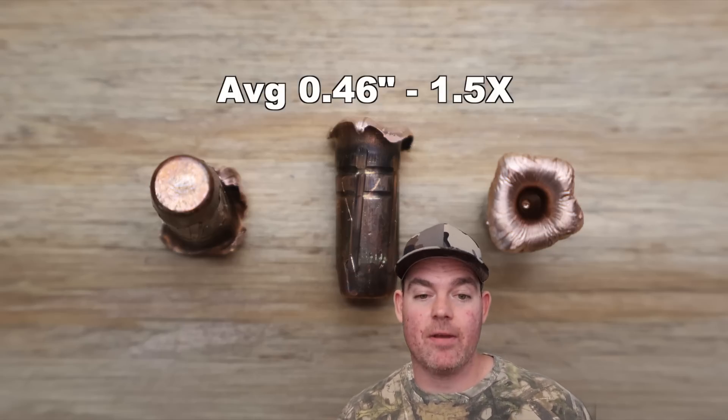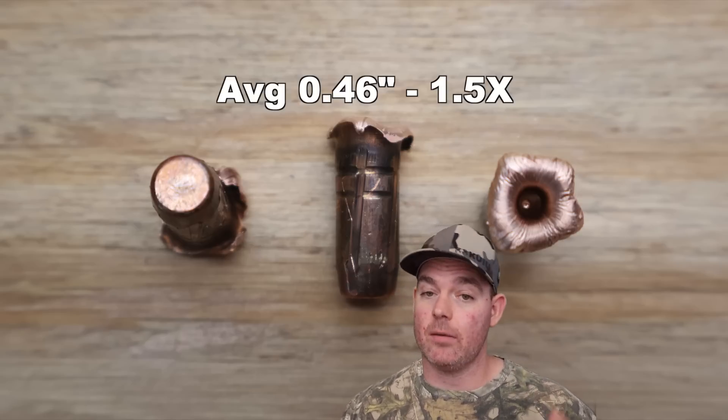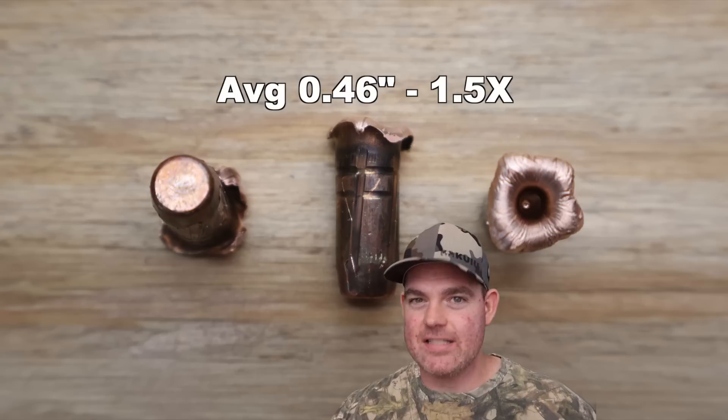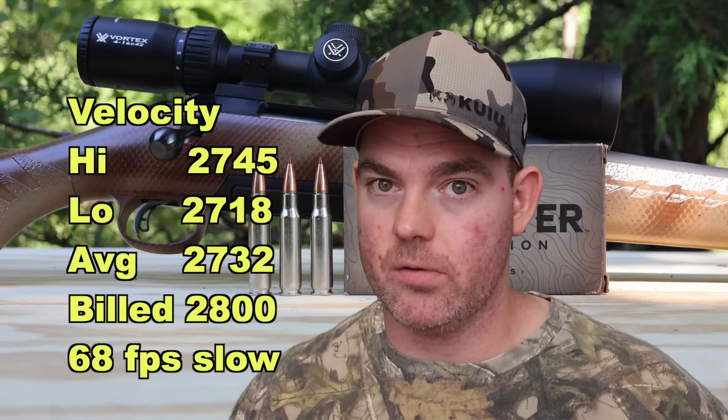We could speculate as to why — maybe the copper alloy was a little brittle — but I'm not going to make any excuses for the ammo I test. I'm going to present the objective facts. This could have been the box of ammo you picked up. I have no sympathy for batch variation. Our high velocity was 2,745 fps, our low was 2,718 fps, for an average of 2,732 fps versus the factory-rated 2,800 fps — so we came in 68 fps slow on average. That's about par for factory ammo. I'm using a 22-inch barrel Ruger American, which is by far the most popular barrel length in .308 Winchester, so the factory's test barrel length is highly questionable.